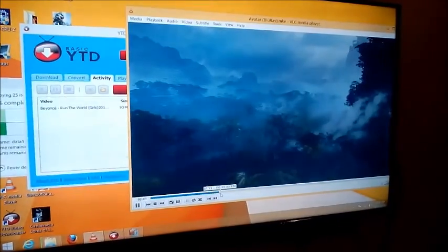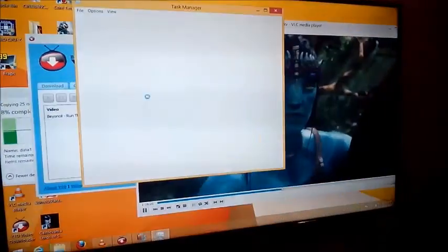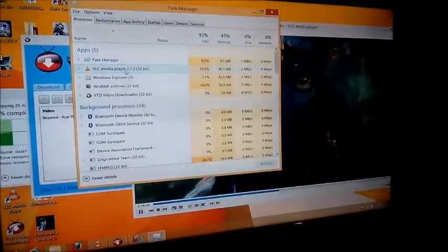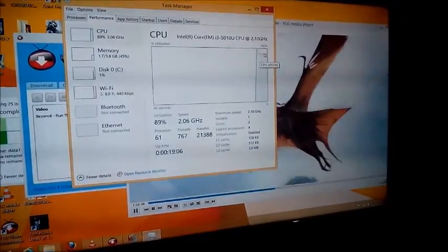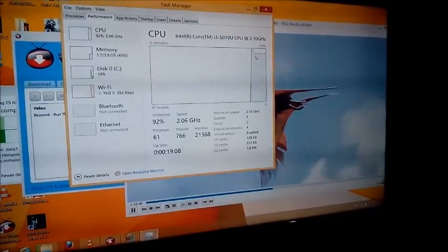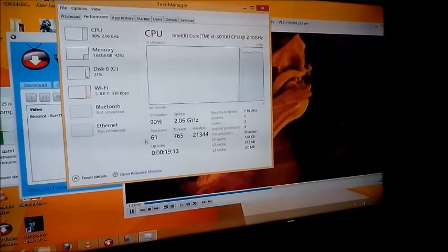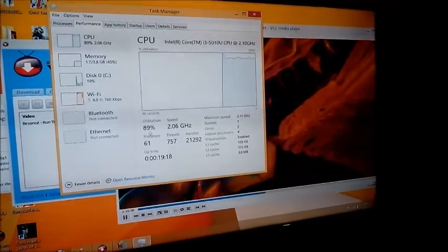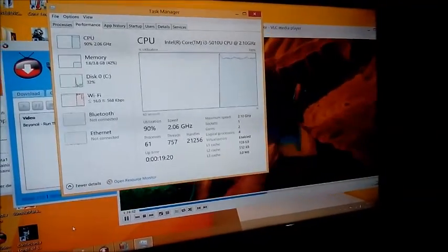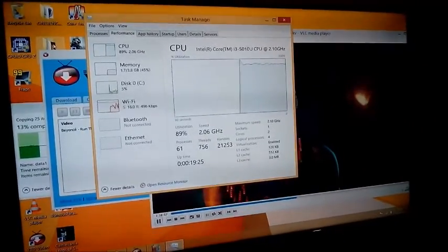Looking at Task Manager — which itself takes around 5.4% CPU — we are at 89 to 91 percent CPU utilization, still under maximum. We still have room for more conversion, more copy-paste, or other processes. You could even edit Office documents at the same time.